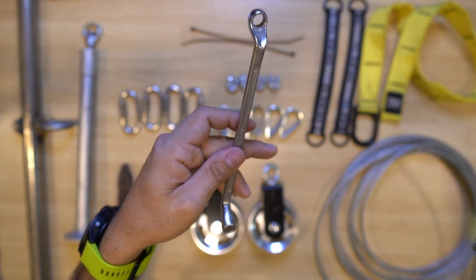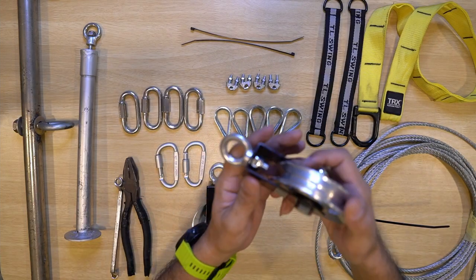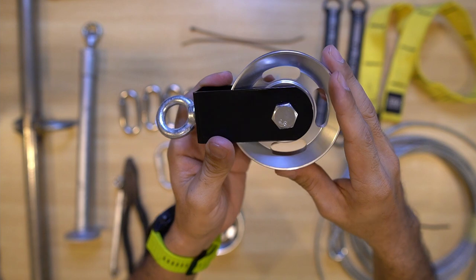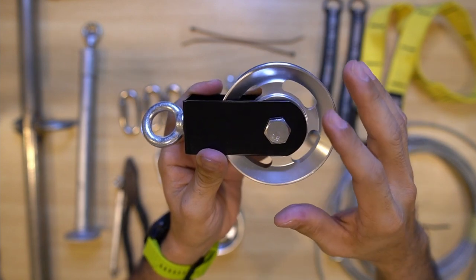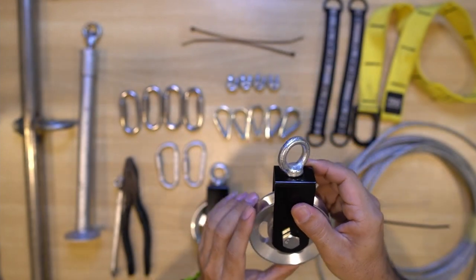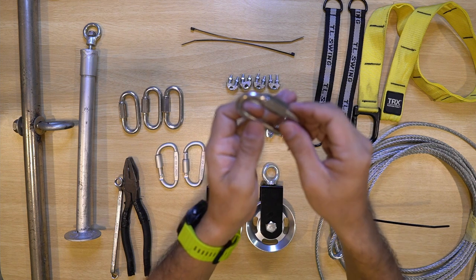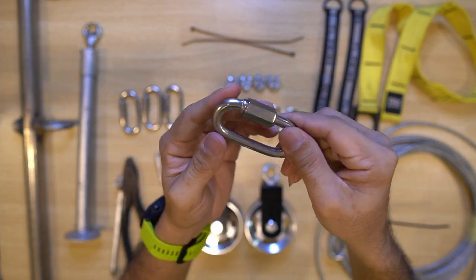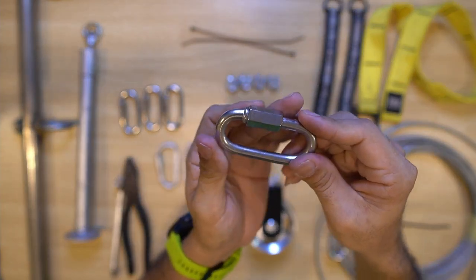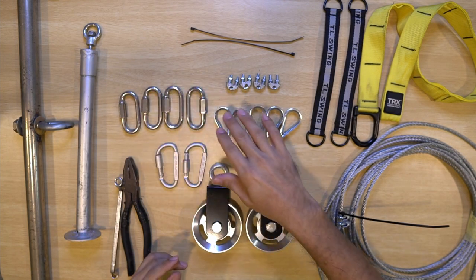You can prepare a spanner or plier for the installation. The next item is the stainless steel pulley — I purchased this at 88mm diameter. You just need to purchase two of these. And next is the stainless steel quick connectors, size 76mm — you just need to purchase four of these for the installation.